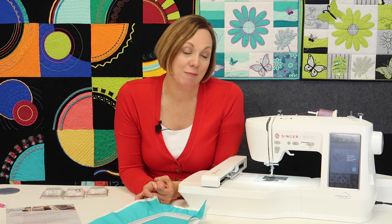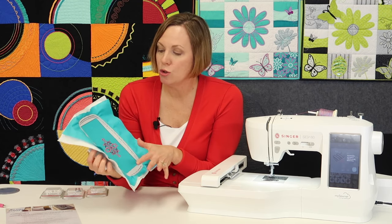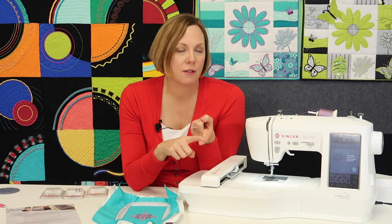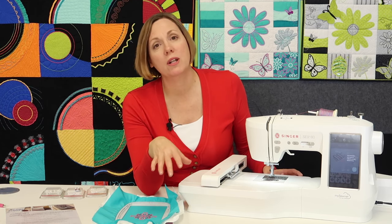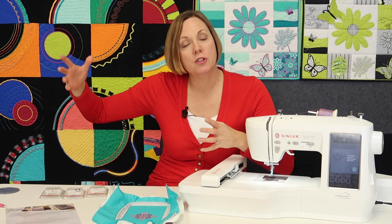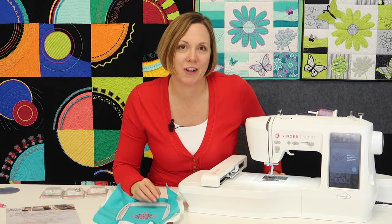I know a lot of you are looking for an affordable embroidery machine, and this is actually a great one to look at. Your hoop size lets you do so much. Some of the extra features come from the fact that Singer, Husqvarna Viking, and Pfaff are all under the same umbrella. We sell Husqvarna Viking, Pfaff, and Bernina at our retail store, so I do just about any sewing machine comparison needed. When I see a lot of those premium features on this little affordable machine, I got very excited.